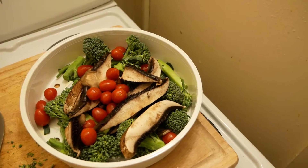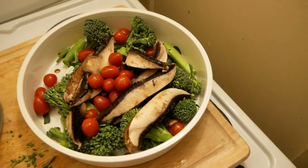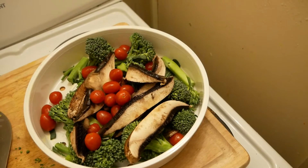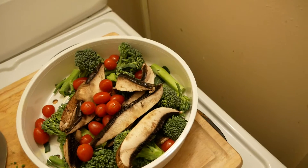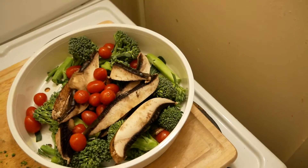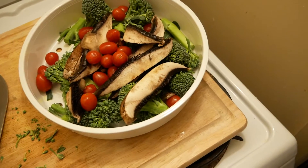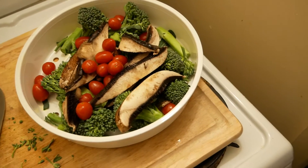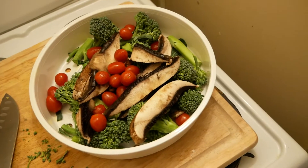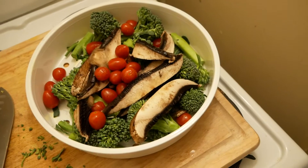Also, grow your own. People say it's expensive — well, put the time, labor, and effort into it and grow your own. If you don't have a yard like I don't, ask your neighbor or family members if you can use their yard. Tell them you'll give them roughly half of everything you grow — that'd be a great deal just for letting you use their land.